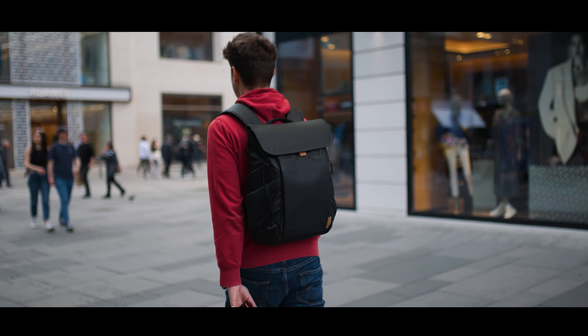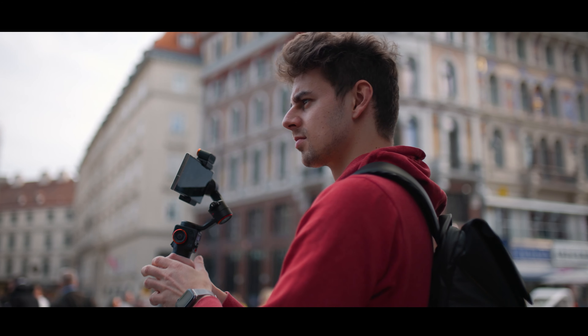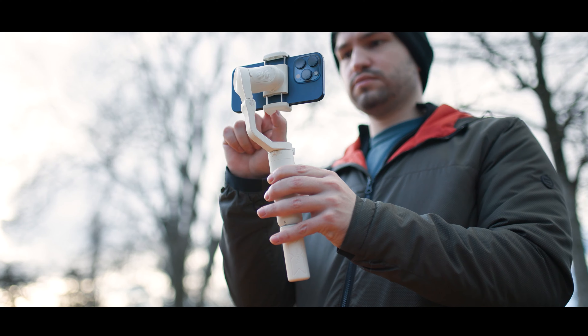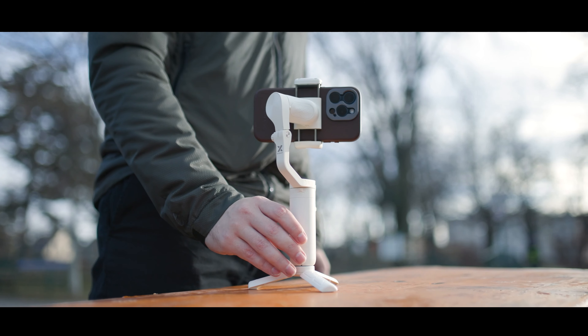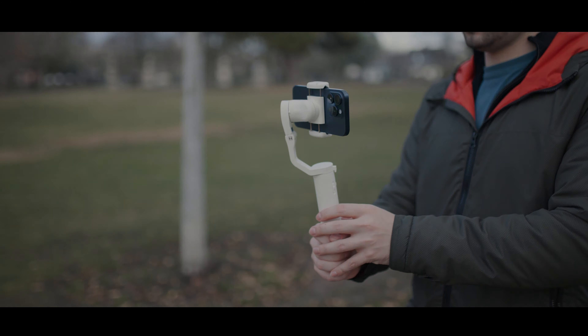I set myself the goal to find the cheapest three-axis smartphone gimbal available. On this channel we oftentimes talk about the most expensive, latest and greatest stuff, but what if you just want something that works and doesn't cost a fortune? I searched the internet and found a $47 three-axis smartphone gimbal. Let's see if it's any good — let's get started.